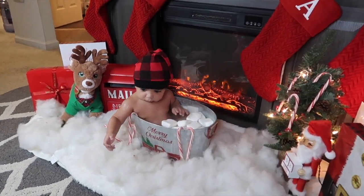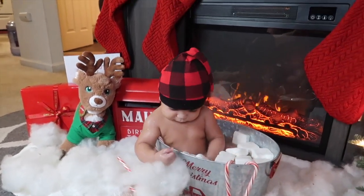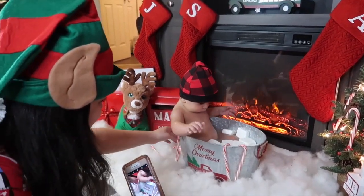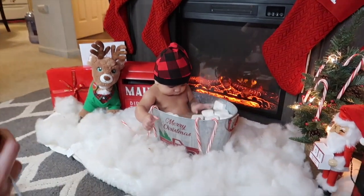Gordo, he wants to get out of there! He loves everything — he loves everything! Aaron, you make him laugh!